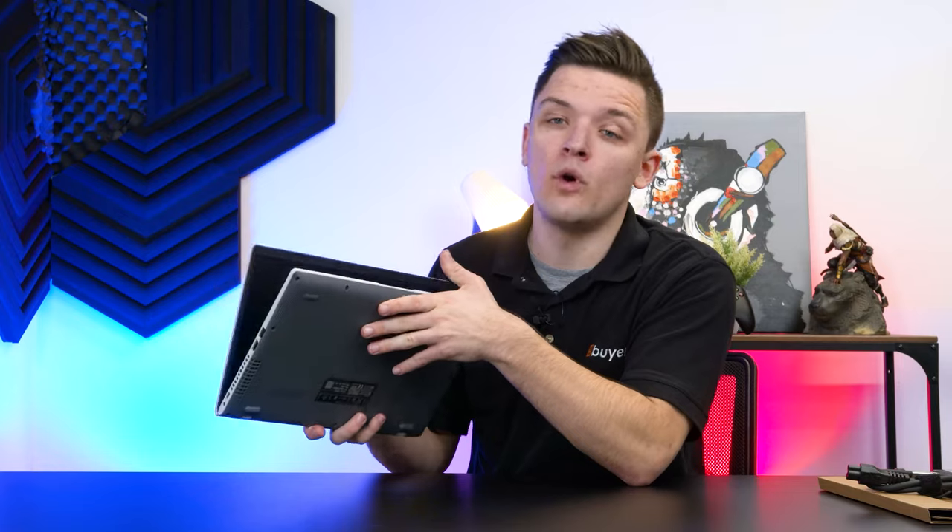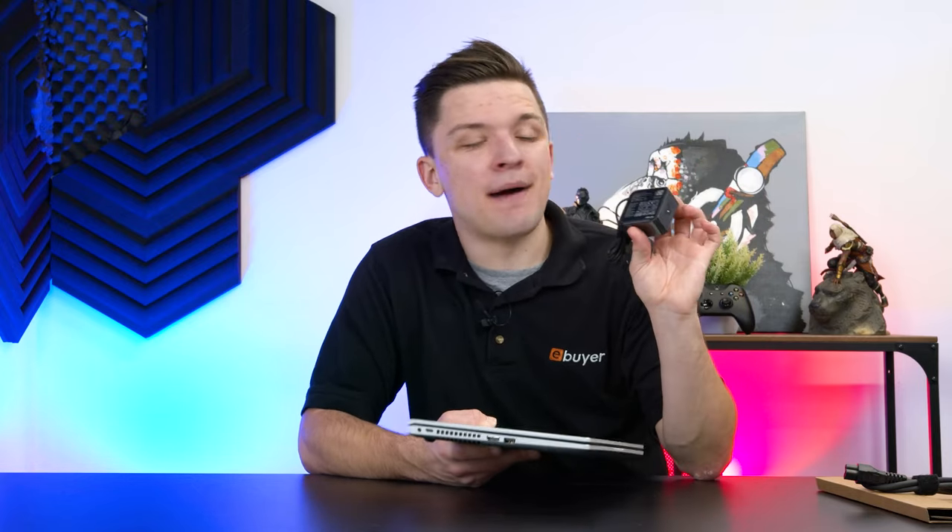The notebook feels extremely lightweight as well, making it uber portable — perfect for an education or work setting, or just general productivity at home. I'm going to go ahead and get the notebook powered up with this tiny little ASUS power brick, and then run through a few key performance metrics.